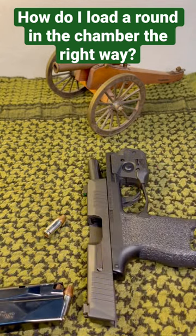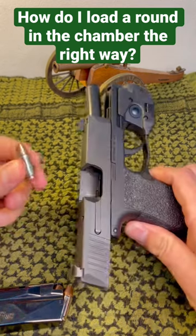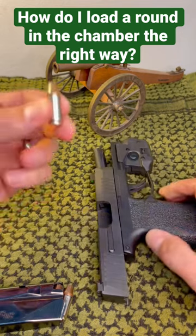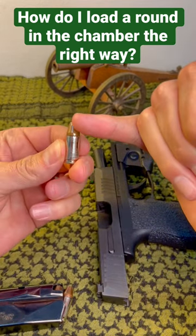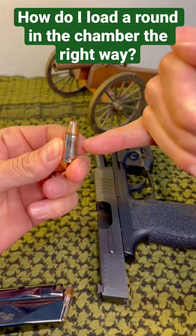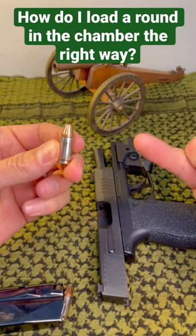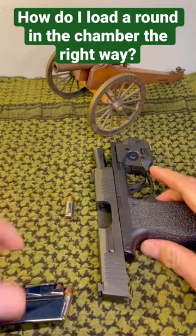Another thing to note is when you carry, you don't want to keep taking that same round and doing that on a daily basis. There are a lot of videos out there that show this bullet will actually start to get pushed down into the casing itself when you do that repetitively. So you just want to leave it loaded in a safe place or use different rounds.